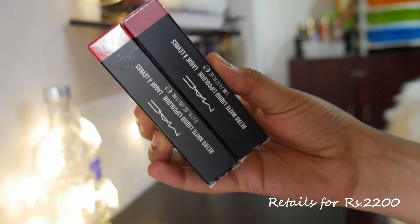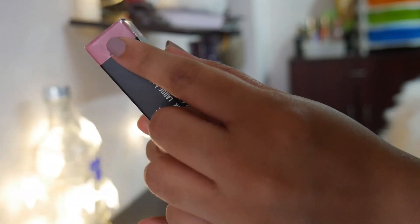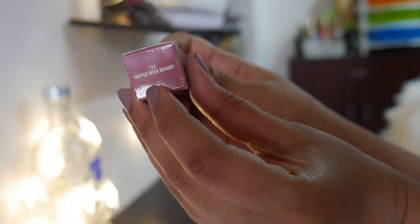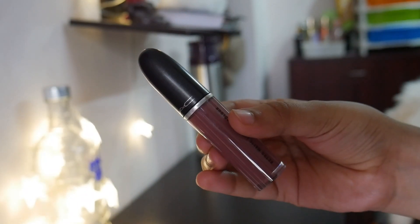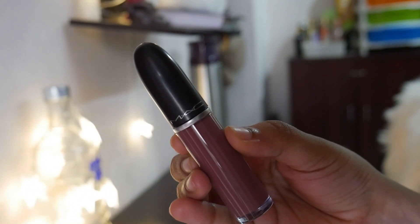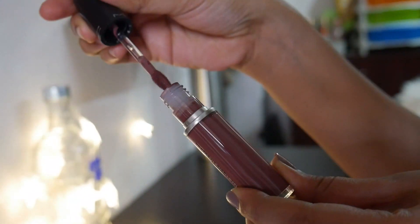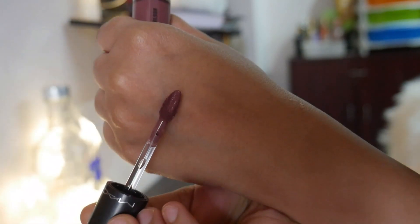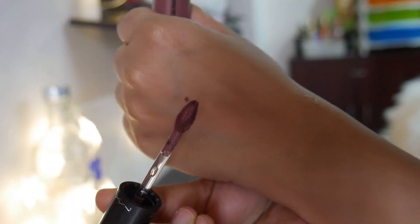These are the MAC Retro Matte Liquid Lipsticks. This is how the outer packaging looks — it's color coded and the shade name and color are visible at the top of the cardboard packaging. The inner packaging is a very nice transparent tube, very luxurious, kind of heavy, and it looks extremely nice. Once you open it, the wand is a tulip-shaped wand that holds the product within itself so you do not have to re-dip — it holds a lot of product.